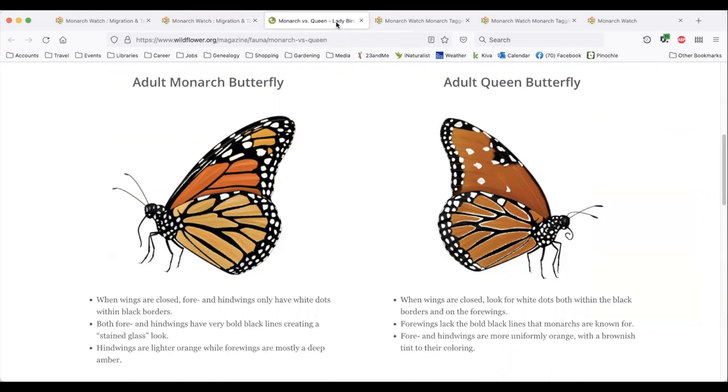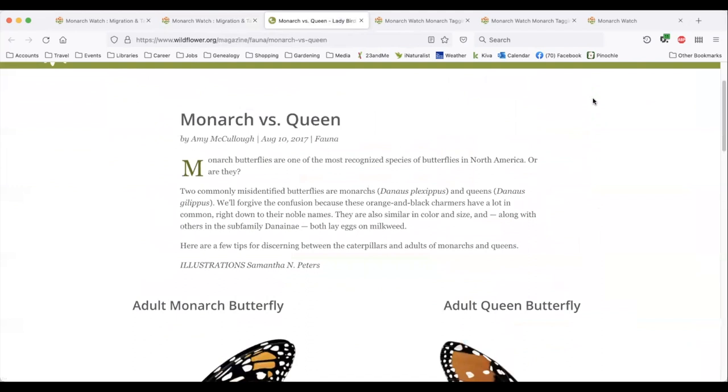But first, let's make sure it's actually a monarch. You'll want to familiarize yourself with other orange butterflies, such as this queen, which is a beautiful close cousin of the monarch. By the way, the wildflower.org website where I found this picture is an excellent resource for choosing native pollinator plants.